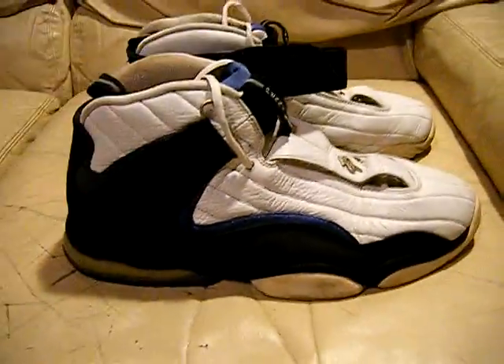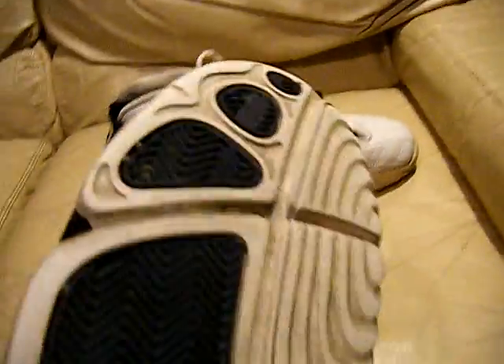Here you go. They're original. There are no insoles in them and I don't have the box — what you see is what you get here. Still got grip on them.